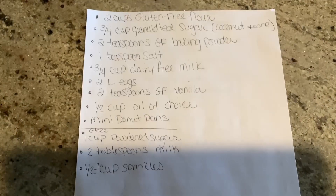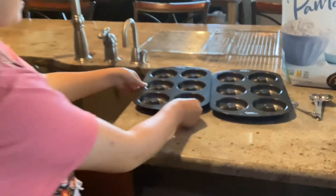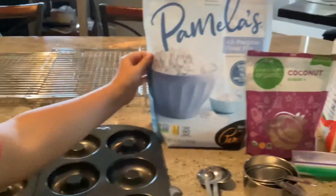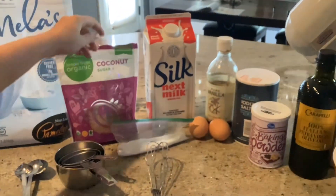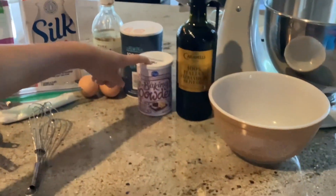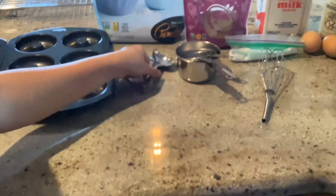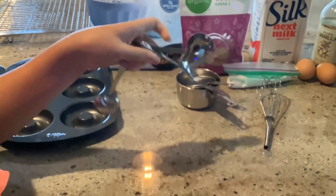Here are the ingredients. So we have the mini donut pans, six and six. We have gluten-free flour, coconut sugar, regular sugar, milk, vanilla, salt, baking powder, olive oil, a whisk, cups, and measuring spoons.